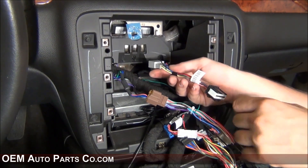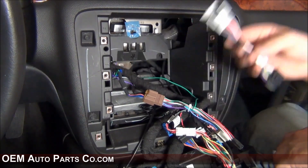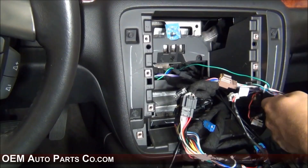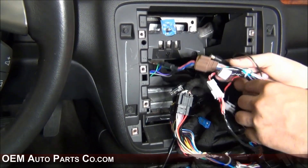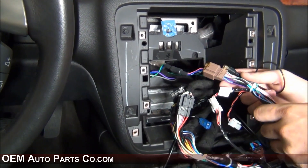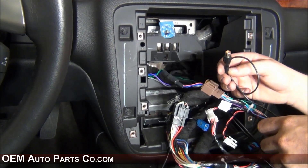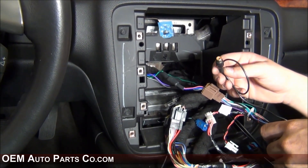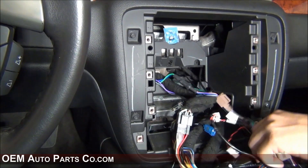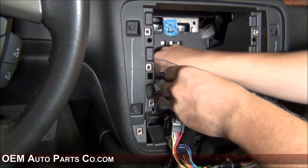The rear entertainment connector will plug into the rear entertainment connector on the harness. This particular vehicle does not have rear entertainment, so we will not be using it. There's also a female RCA cable coming off this connector for the vehicle speed sensor and the reverse camera. If you're using an aftermarket reverse camera, plug it into this connector and be sure to electrical tape it so it doesn't work its way loose. You can now tuck the extra wires into the dash a bit to make installation of the radio easier.